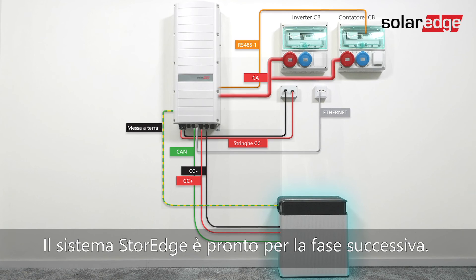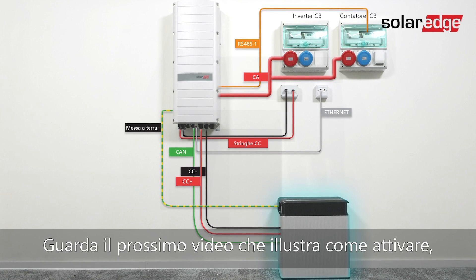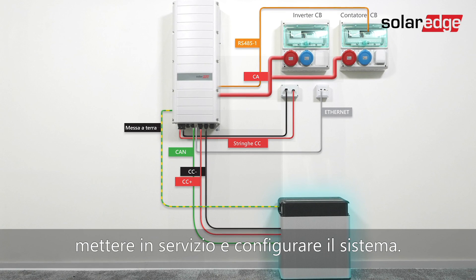The storage system is ready for the next stage. Join us in the next video that shows how to activate, commission, and configure the system. Thank you.